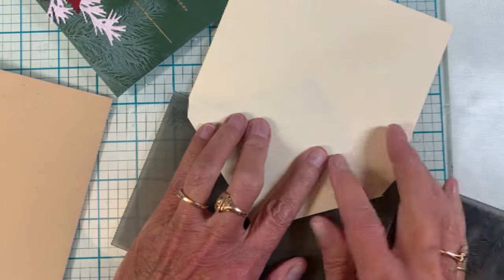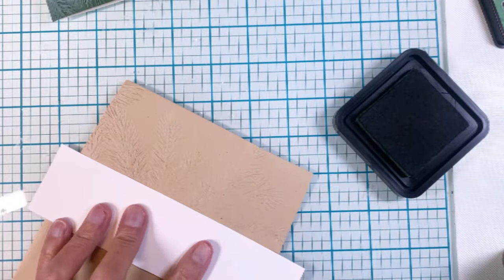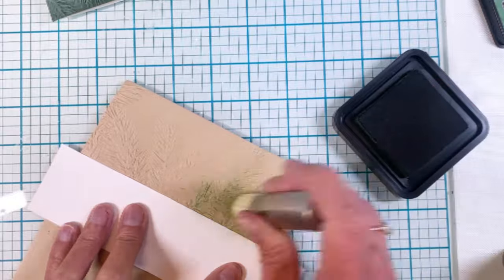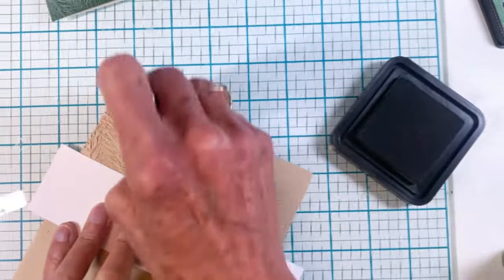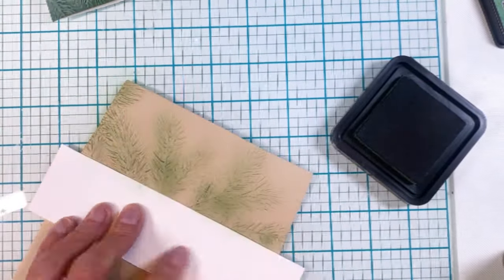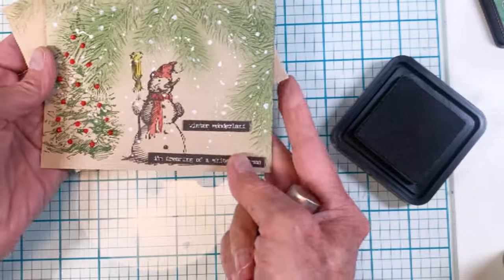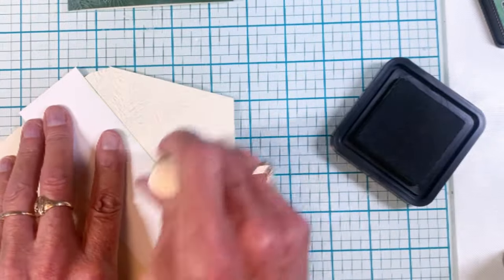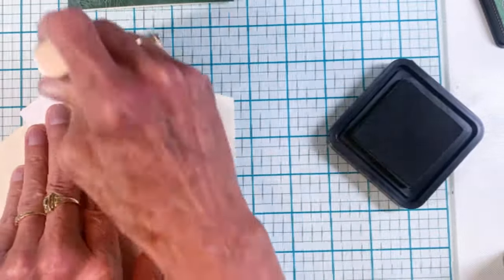I finished the envelopes by taking a cream color envelope and a Neenah Desert Storm envelope and embossing just the flaps. Then I grabbed Rustic Wilderness ink and colored in those branches on the flap — it just adds a little extra oomph to your envelope. I used a piece of white cardstock to protect the front of the envelope while inking. I did the same on the cream envelope, which goes with the green poinsettia card.